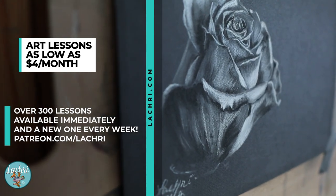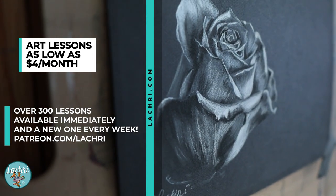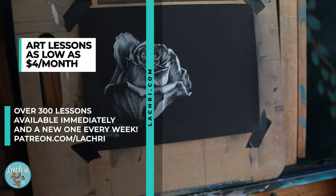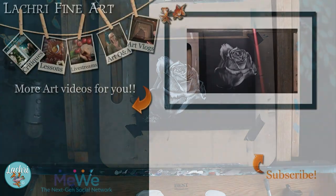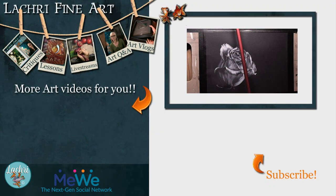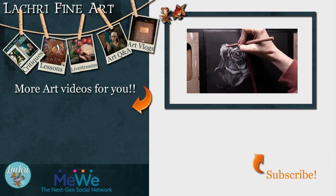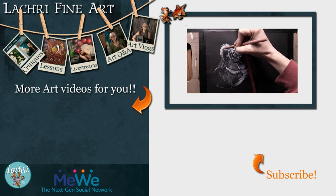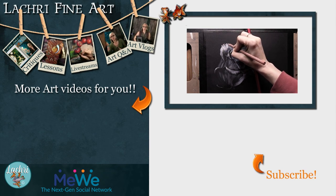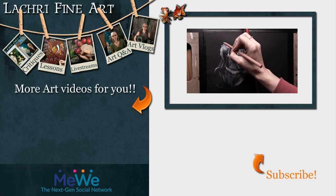If you want to follow along with me pencil stroke by pencil stroke in real time, head over to Patreon — patreon.com/LaCree — to get access to this and all of my longer lessons. Have you subscribed yet? If not, there's a button right there with an orange arrow — clicking that will help you keep up to date with all of my new art videos every single week. I also have a new series starting where every week I'll have a brand new real-time beginner painting lesson. Make sure to hit the subscribe and notification button because YouTube is terrible about letting people know when new content goes live.